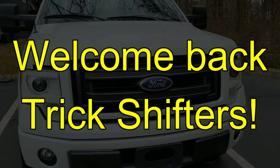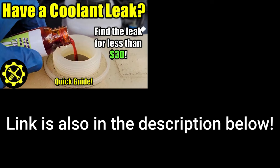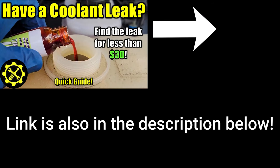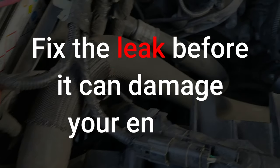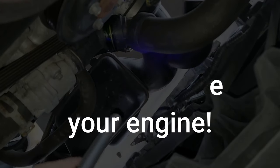Welcome back everyone. In one of our more recent videos, we showed you how to find a coolant leak in any vehicle. If you haven't watched that video yet, I will leave a card at the top so you can easily get to it. In this video, I'm going to show you how to fix that coolant leak that seems to plague the first generation Coyote Motors in the F-150s.